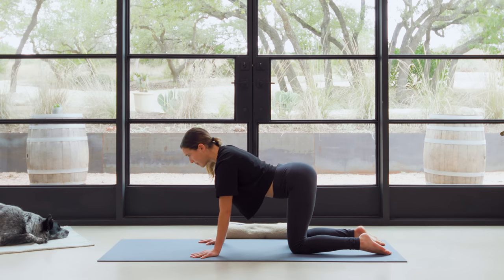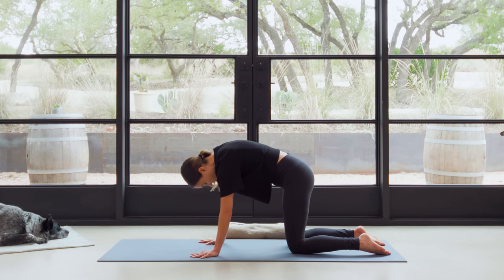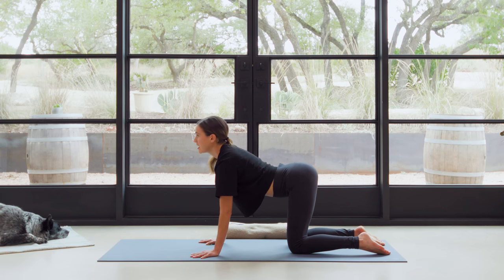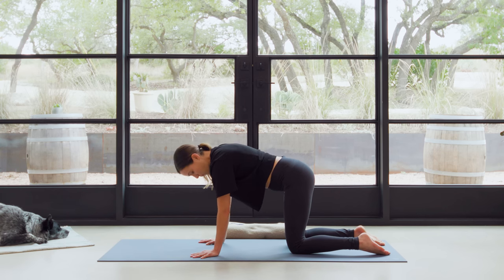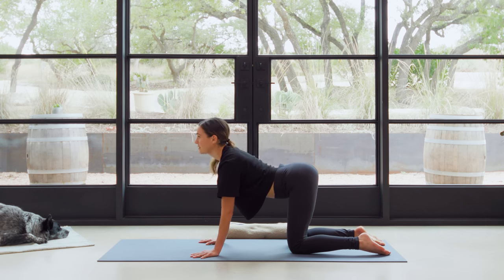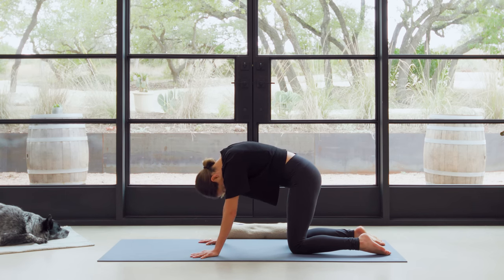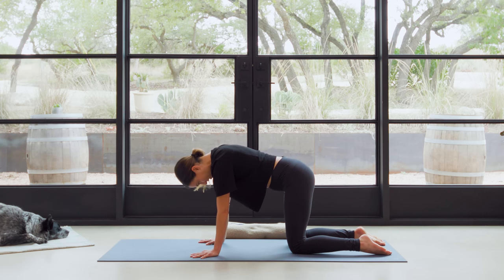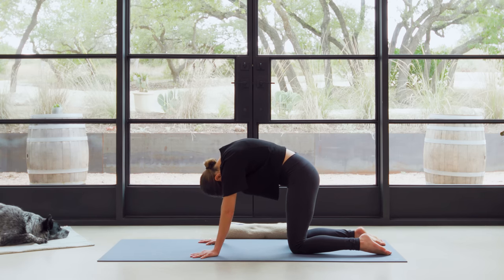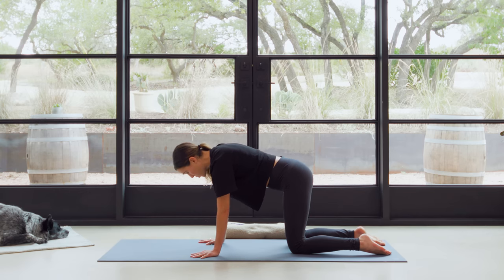Now you can begin to speed it up a little bit — maybe find what feels good, moving with your breath. Inhaling to drop the belly, exhaling to round through the spine. You can find a rhythm here that feels good, but see if you can follow your breath — marrying the action or the movement to the breath, marrying the breath to the action. Alright, from here, come back to a nice neutral spine, Tabletop position.